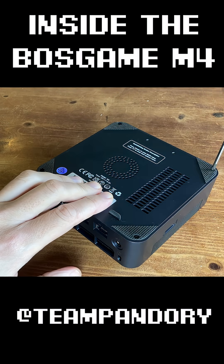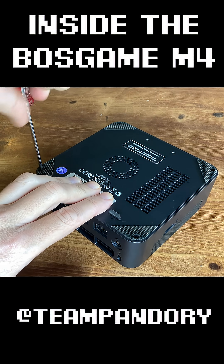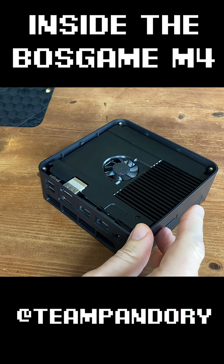So let's take a look under the hood. To open, there's a small posi screw in each corner. And once they're out, we can pull on this little tab. Ooh, nice.